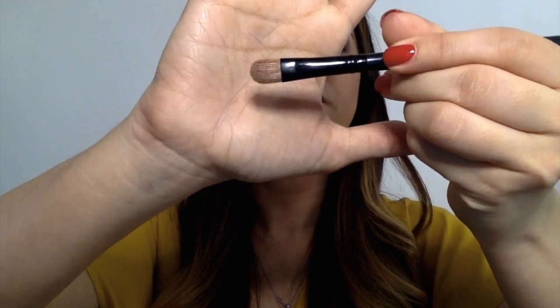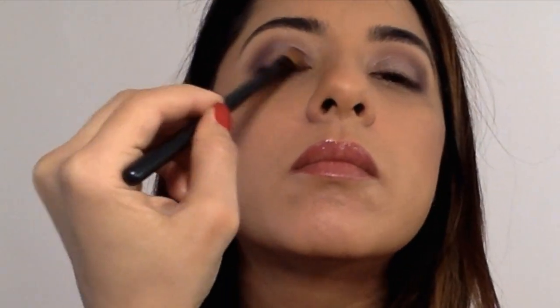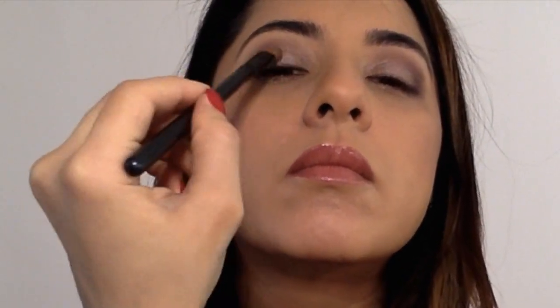Using a small flat brush, I apply a pretty color called Iced Rose to the precise lid area in a dabbing motion until smooth and even.